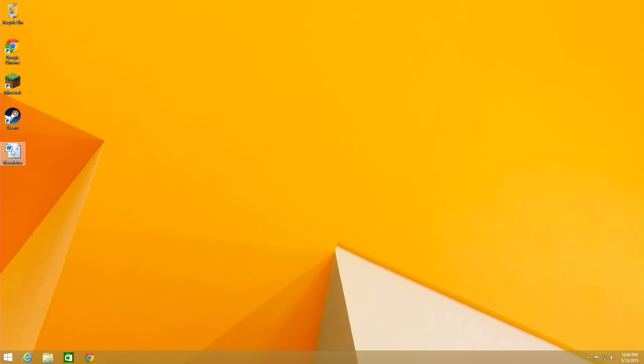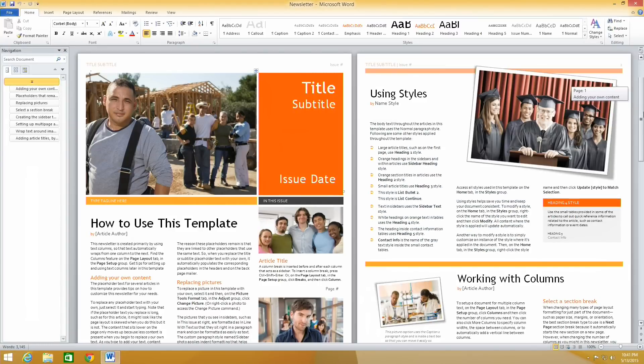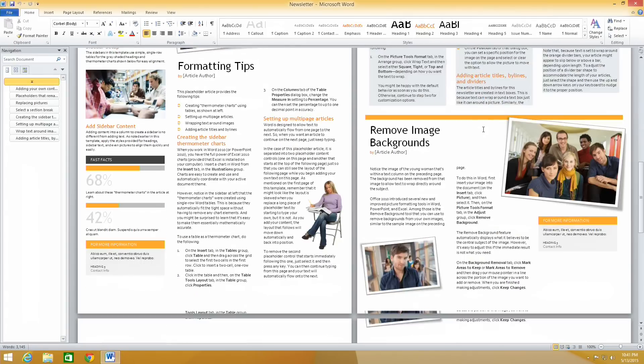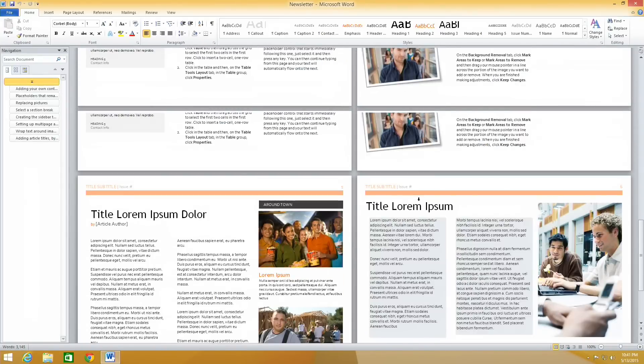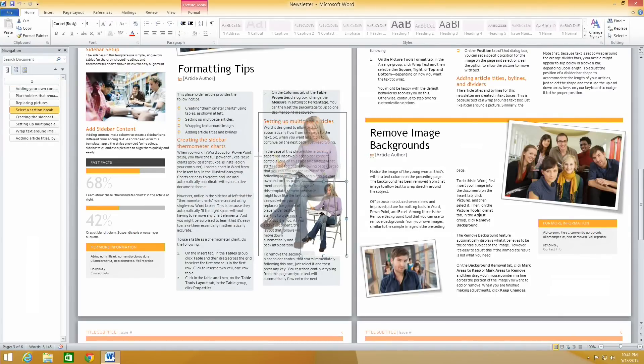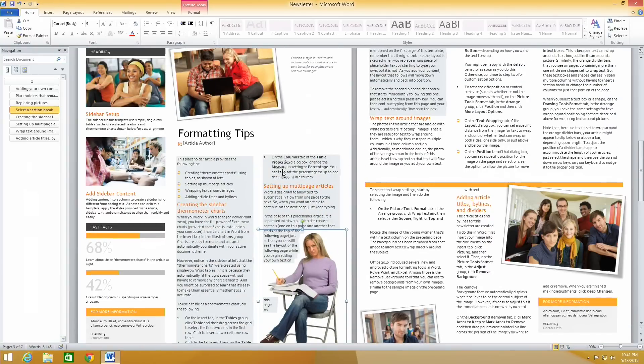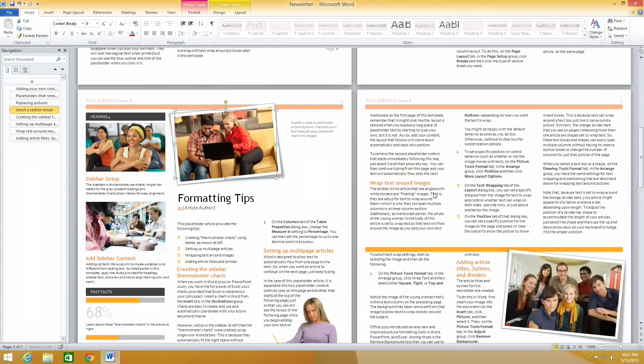Now we're going to load up Microsoft Word and do some word processing to see how that performs. We're booting up Word with a newsletter template that has a lot of text and a lot of graphics, so you can get a feel for how it handles those things. As you scroll through, it does get a little sluggish because there's a lot going on. It does a lot better in multimedia — this kind of work bogs it down more, though it's not unusable. It will relatively quickly render text around photos as you move things around, but it won't be as fast as a more expensive desktop. You can run Photoshop with a similar experience. Video editing — forget it, it's really not tuned for that.